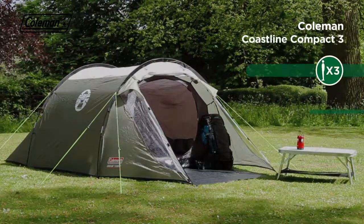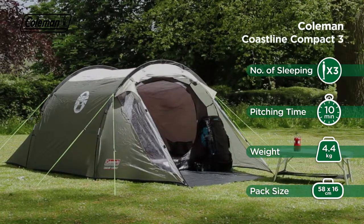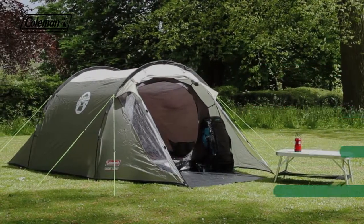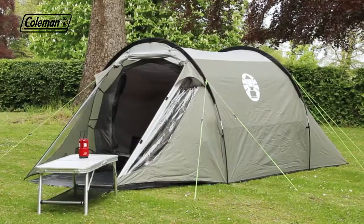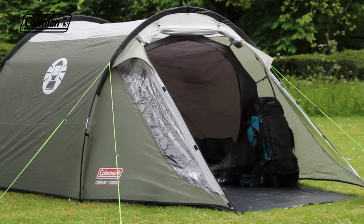The Coleman Coastline Compact is an easy-to-pitch tunnel tent, perfect for touring campers or weekend trips. The Coastline Compact has a two-pole tunnel construction that's quick and simple to pitch, leaving you with more time to relax and enjoy your break.